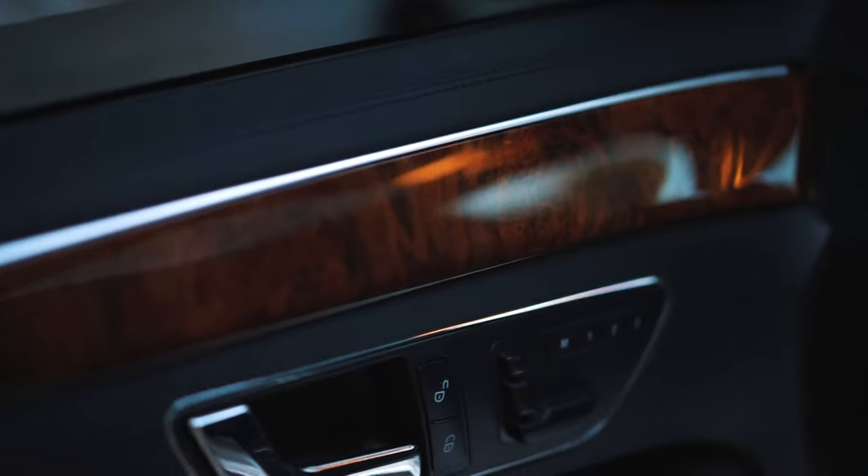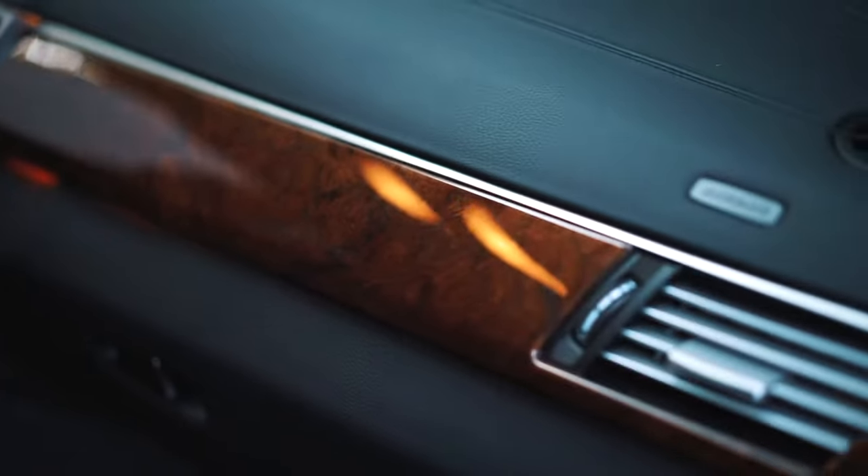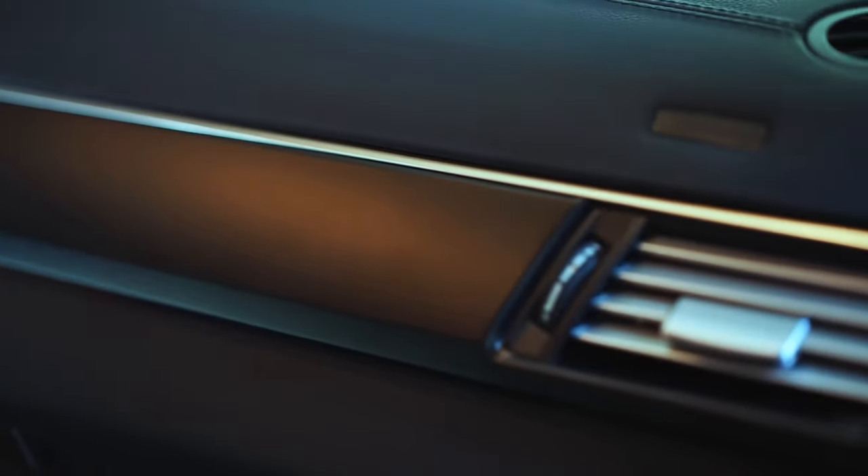Are you sick of seeing that old wood grain trim inside your car? I know I am. So you're definitely in the right place. Stay tuned because I'm going to show you how I use vinyl wrap to update my car's interior.